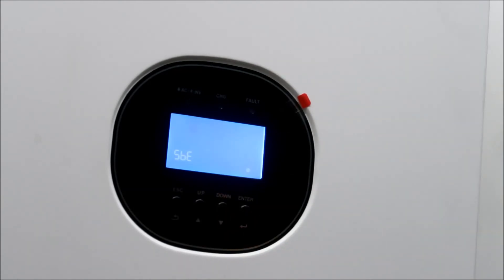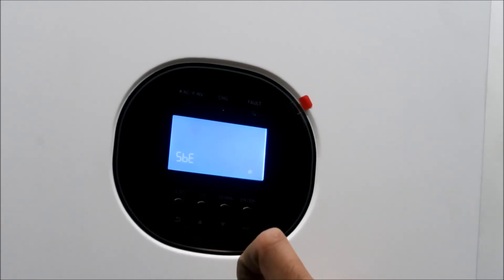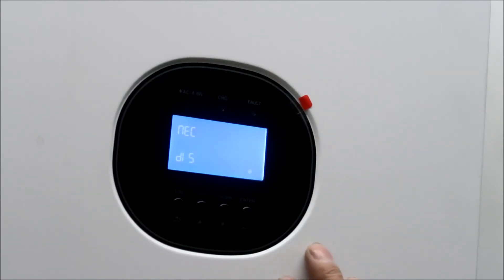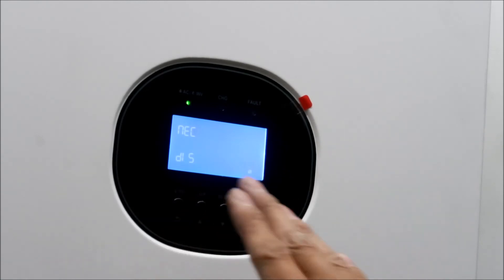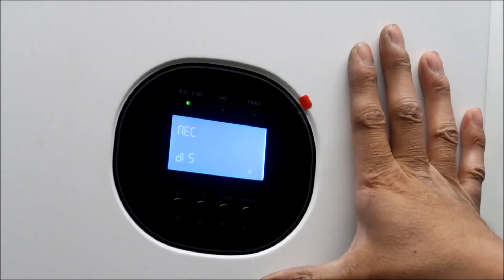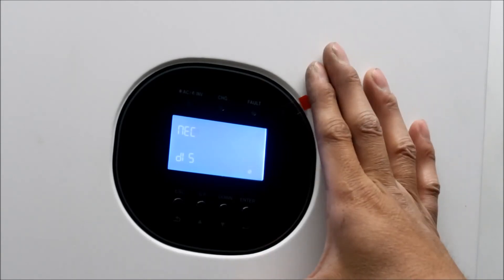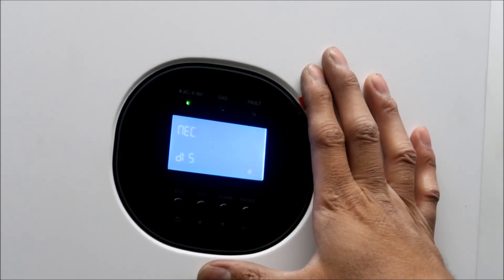Number twenty-two is solar power balance - when enabled, solar input will be automatically adjusted according to connected load power. I didn't change this from the default since Will Prowse didn't specify anything. The formula is: max input solar power equals max battery charging power. Number twenty-three is for if you have more than one inverter - it sets the AC output mode - but since we're running single phase 120 volts they don't have that option here.